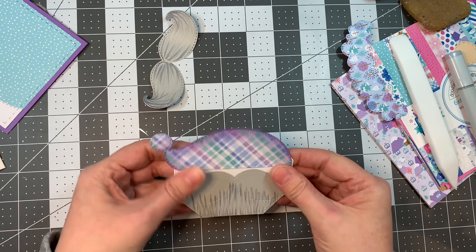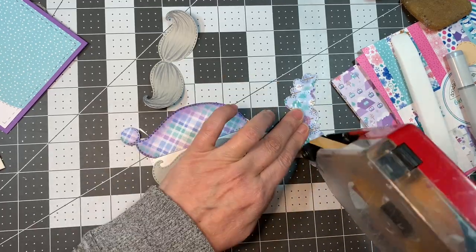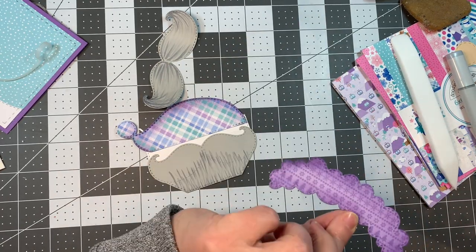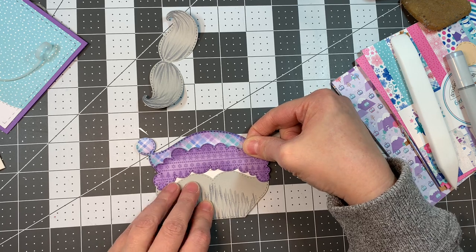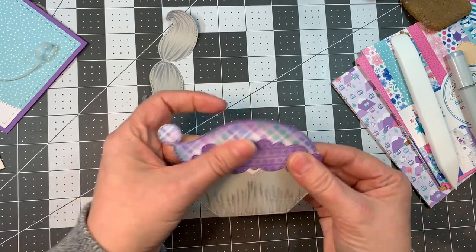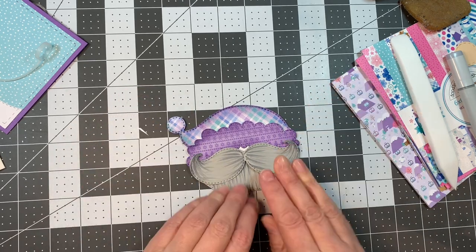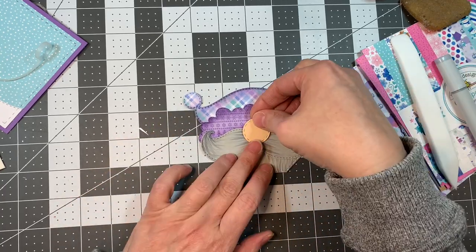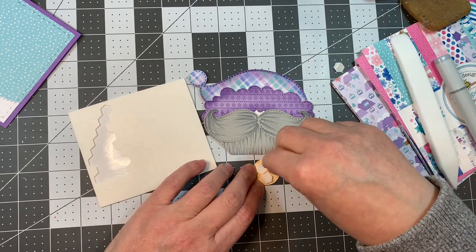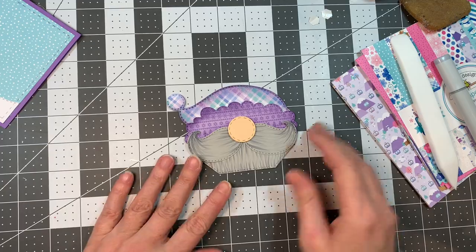I'm adding everything to this card base using ATG tape. Then I pop on that little furry trim — it's just a purple trim — adding it with ATG tape and a little bit of art glitter glue on the ends, laying that down to cover most of the white background. Then I reattach the mustache. Now all you see is that little bit of white, which is going to be covered up by the smallest stitch circle die. The peach color is Whirlwind Peach cardstock and I'm popping that up with Stampin' Up Dimensionals. How cute is that? It's like a little gnome.